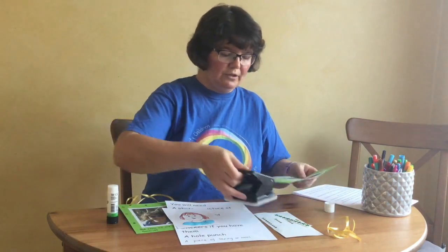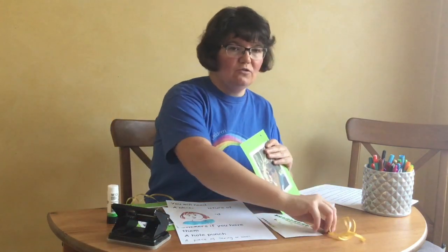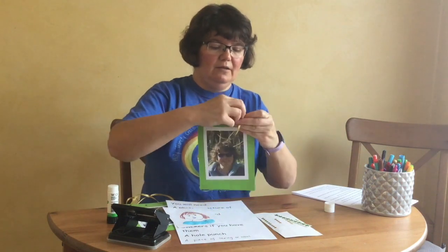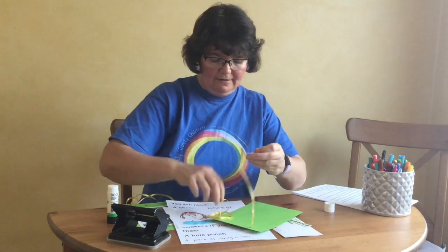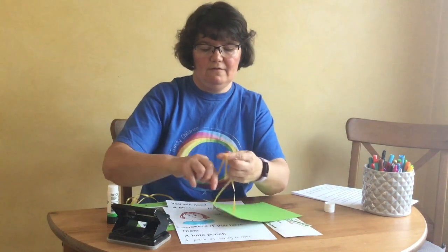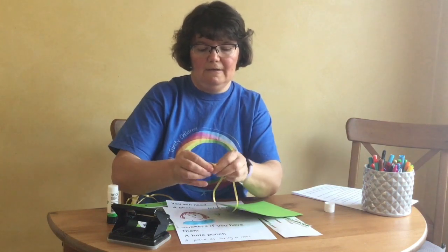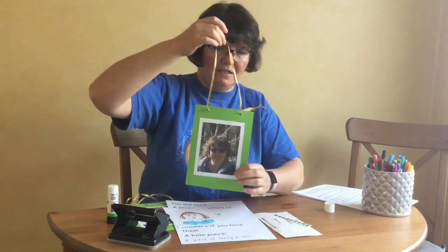Next, use your hole punch to punch some holes in the top. If you haven't got a hole punch, you can always just stick the string on with some sellotape. Then take your string, thread it through the holes. You might need a grown-up to help you because it's a bit fiddly. Tie a knot in the two ends — this ribbon is very slippery! And then it's ready to hang up.